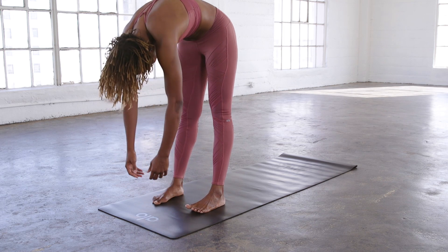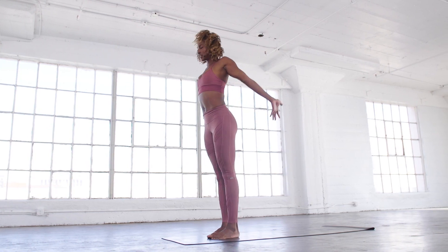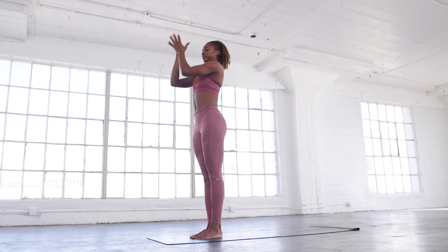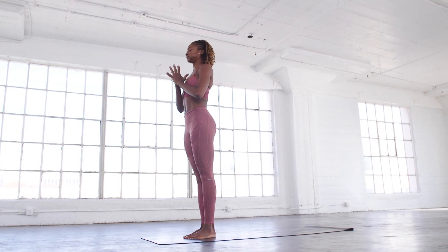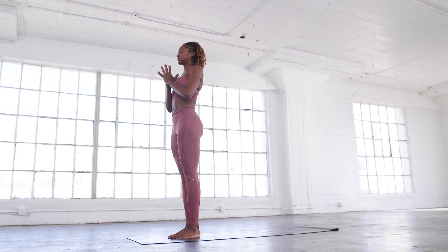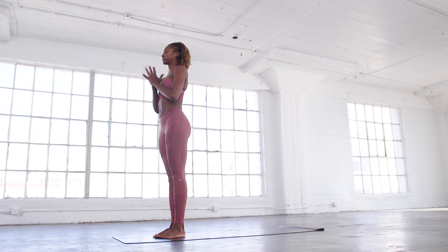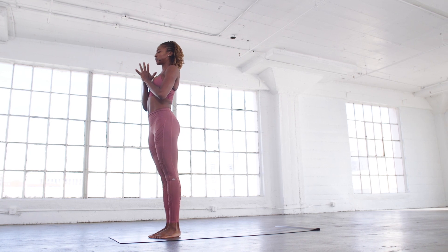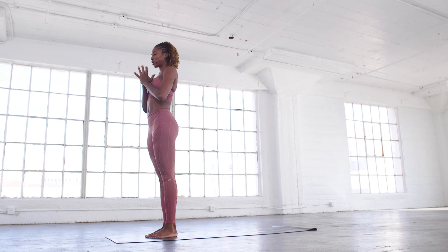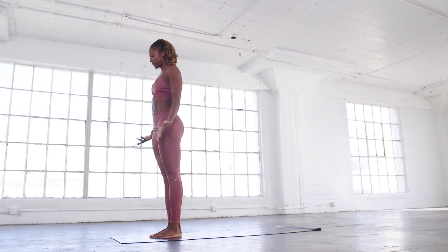Release your arms down and round up one vertebra at a time. Feet together to touch. Inhale, arms overhead, and exhale, hands to heart center. Today we want to focus on knowing when to push through the challenge and knowing when we need to rest. As we hit every part of our body, practice knowing when to push and knowing when to rest.